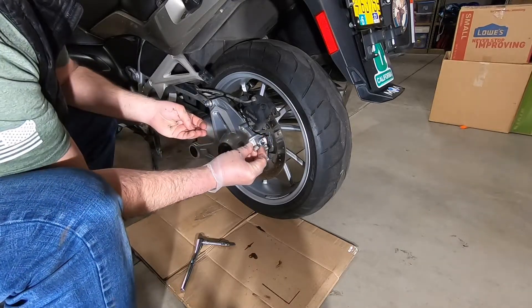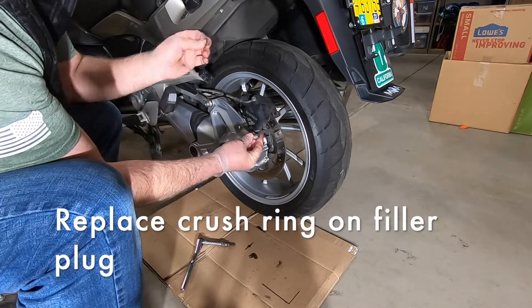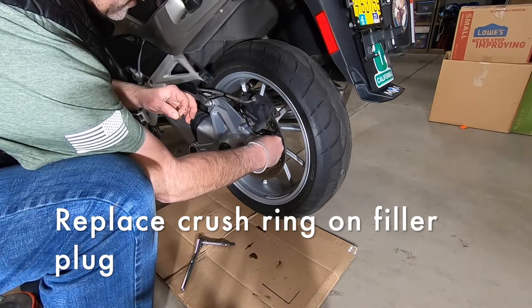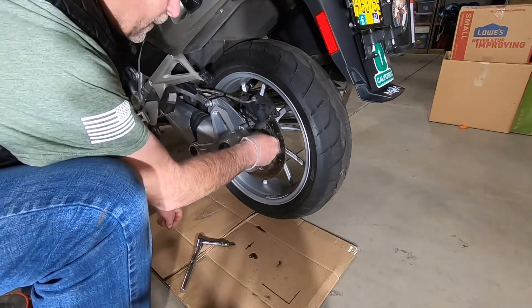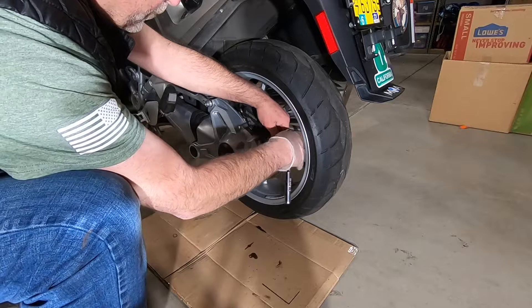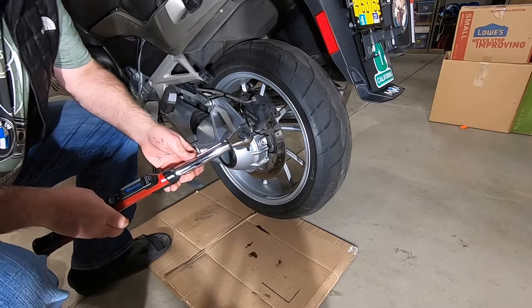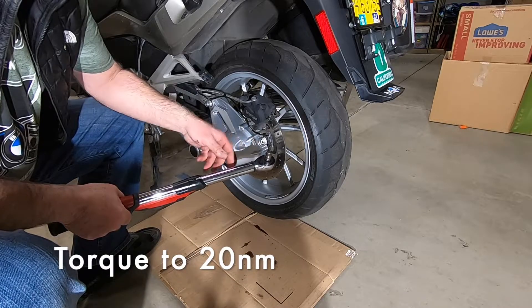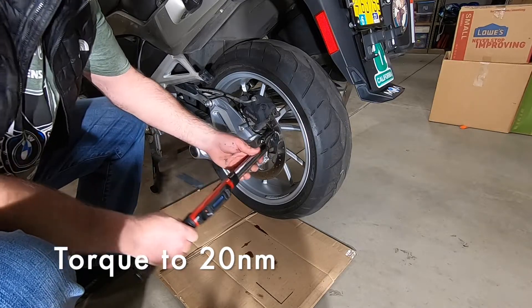Let's put the filler bolt back in. I put a new crush ring on — the new one is on there. I'm going to get this in there and hand tighten it with my 6mm hex. The very final step is to torque this down. We'll start with the filler plug — both the filler plug and the drain plug are torqued at 20 newton meters.